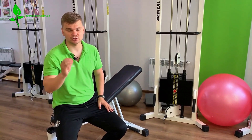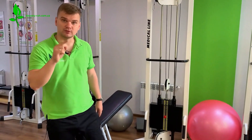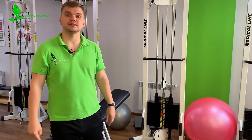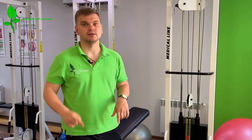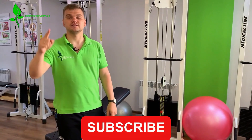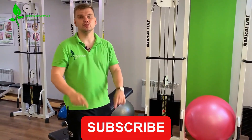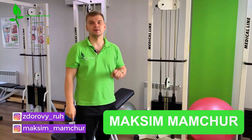I highly recommend trying this routine. Immediately after you finish, write down what your blood pressure was before and what it is after — I think you'll be pleasantly surprised by the results. Please subscribe to the channel. Every Thursday evening, as always, we release a brand new and informative video about your health and how you can restore it at home. Stay informed and take care of your well-being.